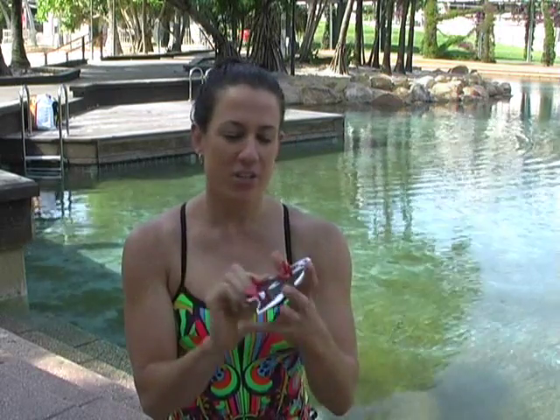These are the Speedo Biofuse finger paddles. To use these ones, you just pop your hand through, middle finger through the slot, and they wear like that.